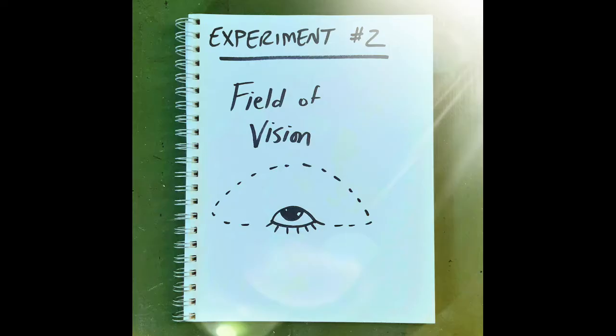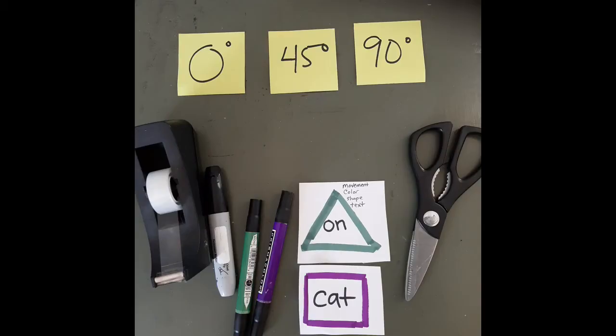Now let's test our field of vision, or how wide of an area we can see when we focus on a fixed point. It looks at our central vision and our peripheral vision. Field of vision tests will identify any blind spots, and although we all have blind spots, significant or unusual blind spots might indicate something like cataracts or even issues with one's eyelids. This is a really fun experiment to do with another person, so feel free to grab your grownup, a friend, or sibling. You can test their vision, they can test yours — but you can do it alone too, and that's how I'm going to demonstrate it.